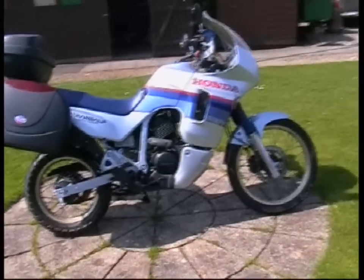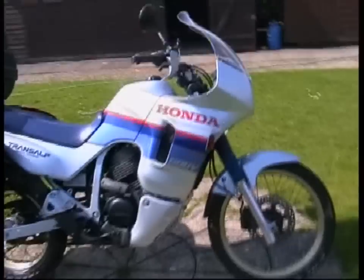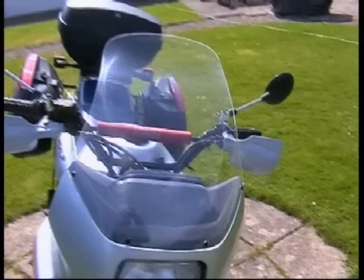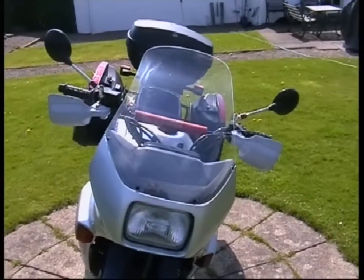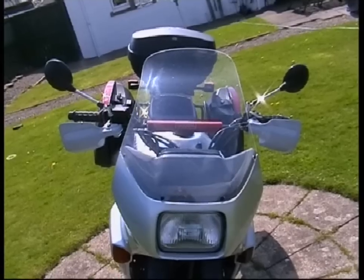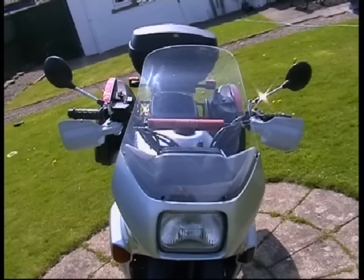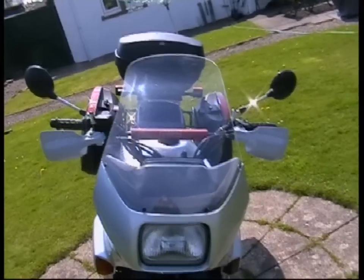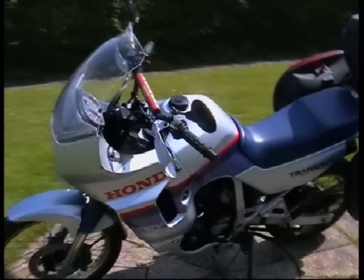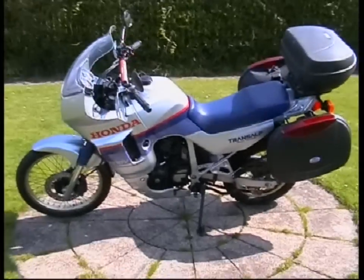Well, here's an update on the TransAlp project. Got a new screen for her. Picked that up from Skidmarks — strange name, good company. Fits a treat. What a difference it makes with the wind — no slapping you about the face all the time. There she goes.